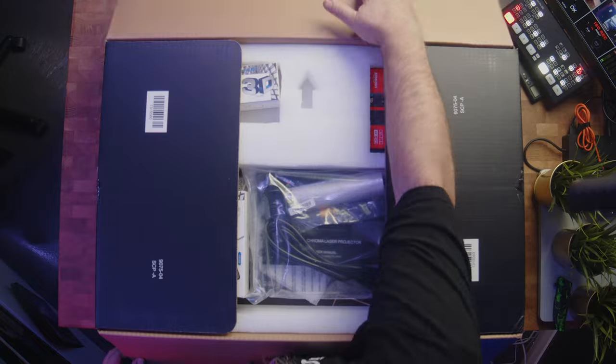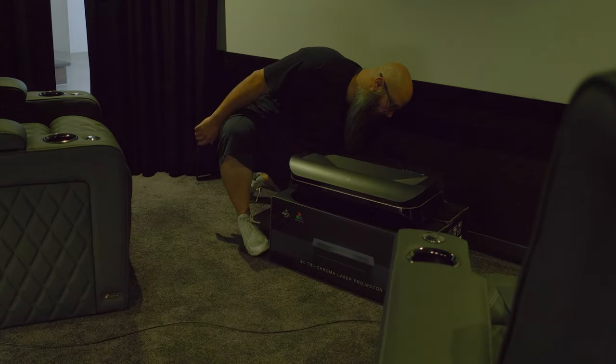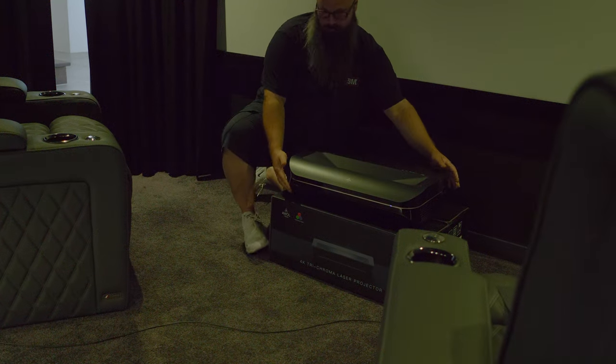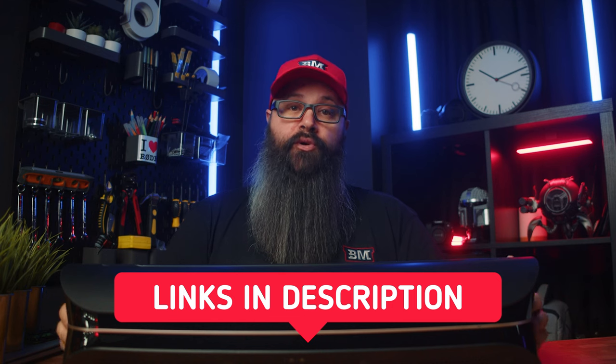In this video, I'll do a quick unboxing, show the installation of the included 4K Amazon Fire Stick, discuss all of the picture modes and specs, and whether you should buy one. I will have links down in the description, so make sure you check them out down below, but let's get into it.